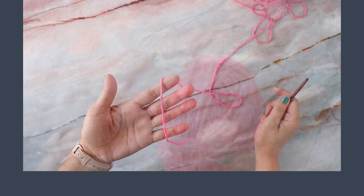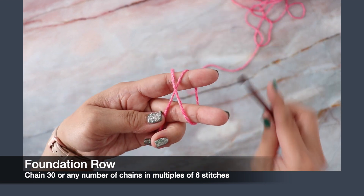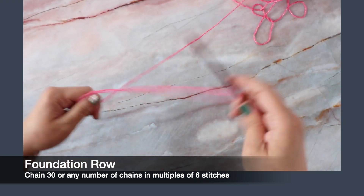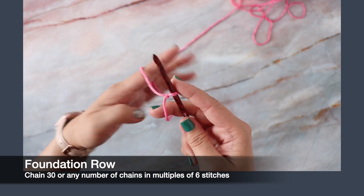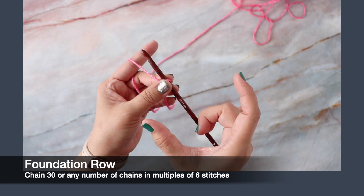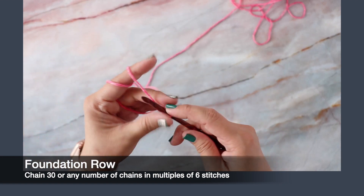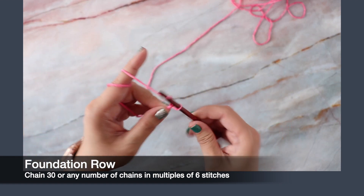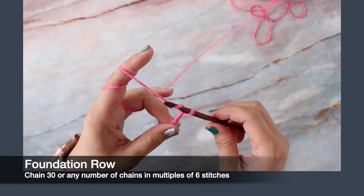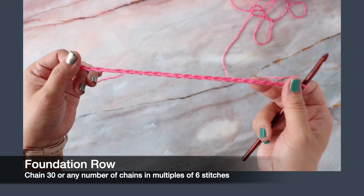Let's get started. We're going to start with a slip knot — wrap your yarn around, insert your hook into the loop, grab your working yarn. You want to chain in multiples of six, and that's going to determine the width of your scarf. For this scarf I chained 30, but I chained 24 for this demonstration one.